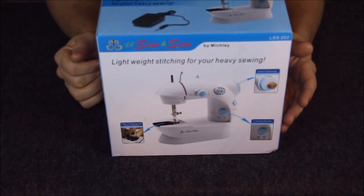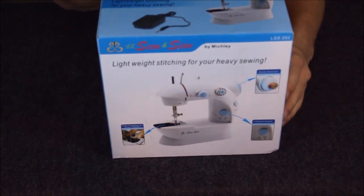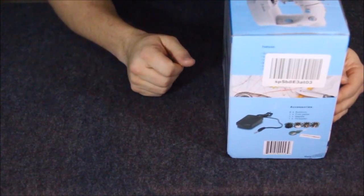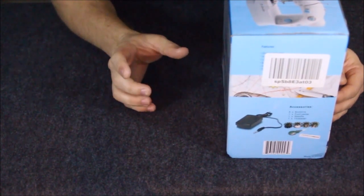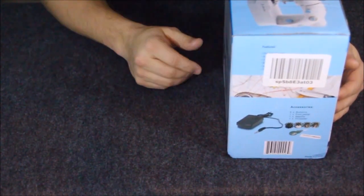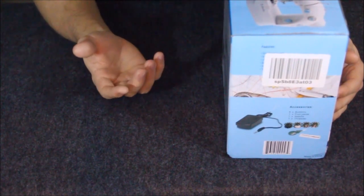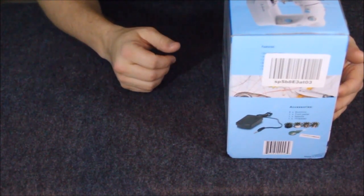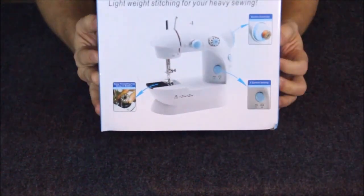I got this because I've gotten other little handheld sewers, but there are some things that I could use a little bit more functionality for. A handheld sewer is great for small little things, but when you need to stitch something that takes a lot more length — like making a garment — you really don't want to use a little handheld sewer for that. It's extremely tedious, time-consuming, and very fatiguing on your hand.